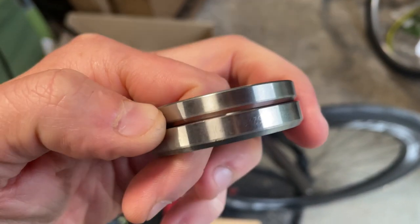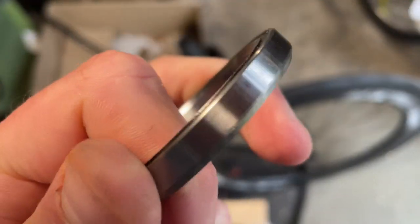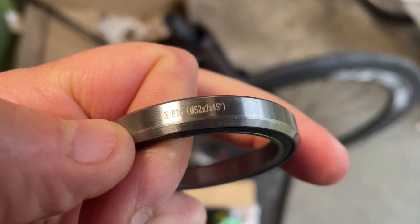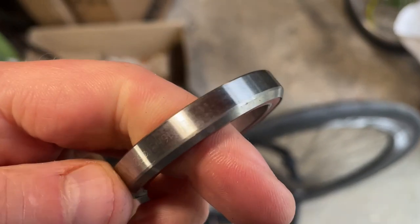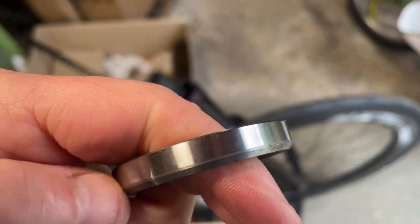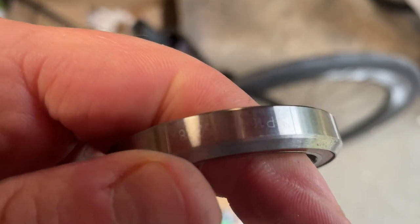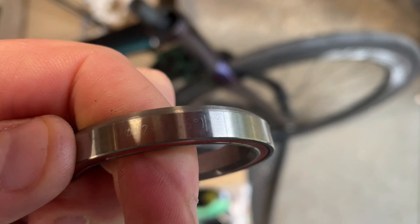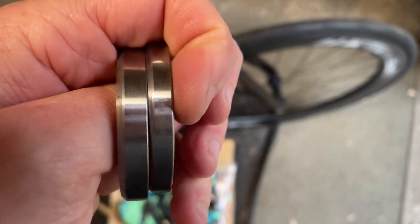All hope is not lost because I found a thicker bearing. I've looked in my bits from the R9 — the bike that was warranty, that was cut up — and this is a 52 by 8 by 45. Perfect.